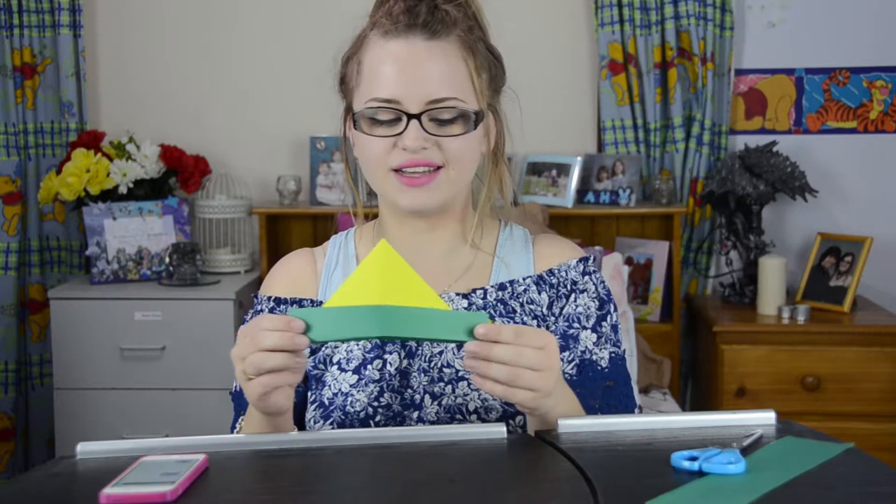Now that we are obviously experts and can make paper hats pretty well, we're going to jump straight into making paper cranes. We have to make it a square. Oh no that makes a rectangle. What am I doing? That is a square. Guys let's go!